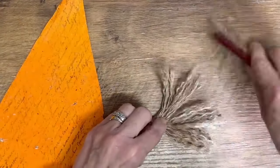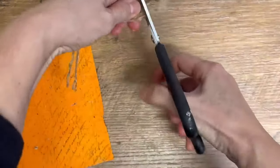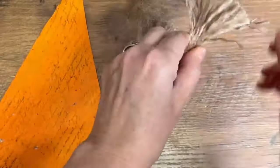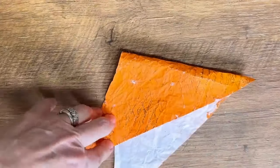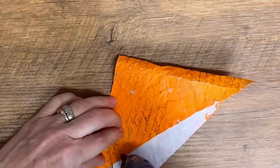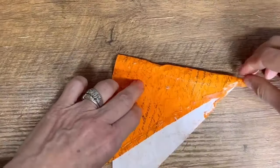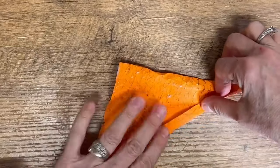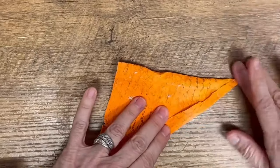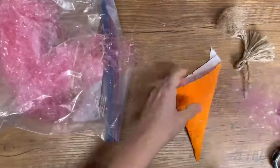Once I have it all unraveled I'm taking my comb and brushing it out so it's a little bit more fluffy. I'm not going to throw out all those little bits and pieces because that's going to turn into stuffing for our carrot. Now we're going to fold that so the points come together and get our hot glue gun and glue this together. I find the hot glue gun works best for this project because you want it to dry and hold really quickly, and then we're just going to fold it up so we have a cone shape.